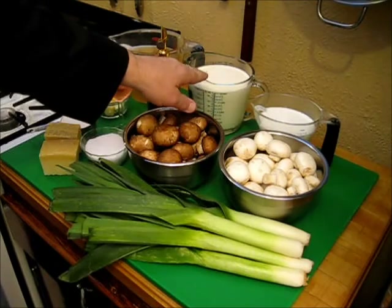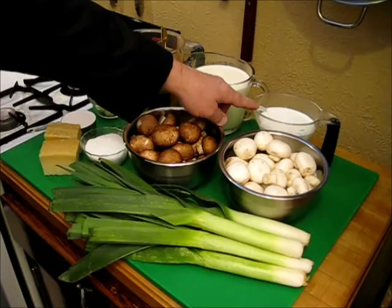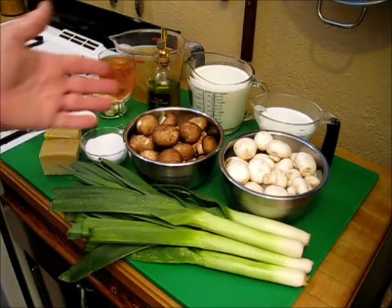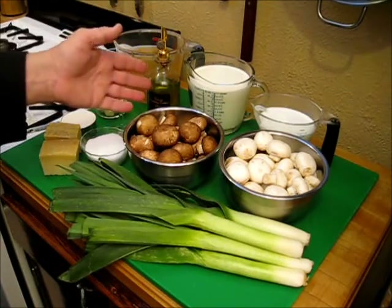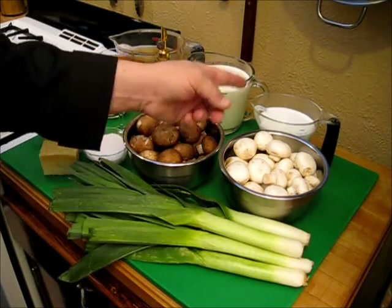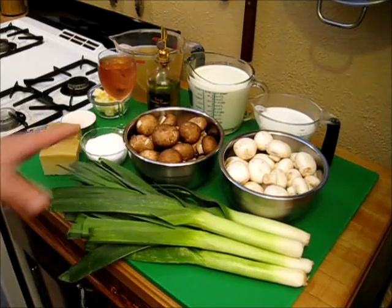I have one quart of heavy cream and two cups of milk. I probably won't use all the milk — it really depends on the viscosity of the soup once everything is combined. If I feel I want a little more liquid, I have the milk set aside just for that. Now let's move on to processing our vegetables.